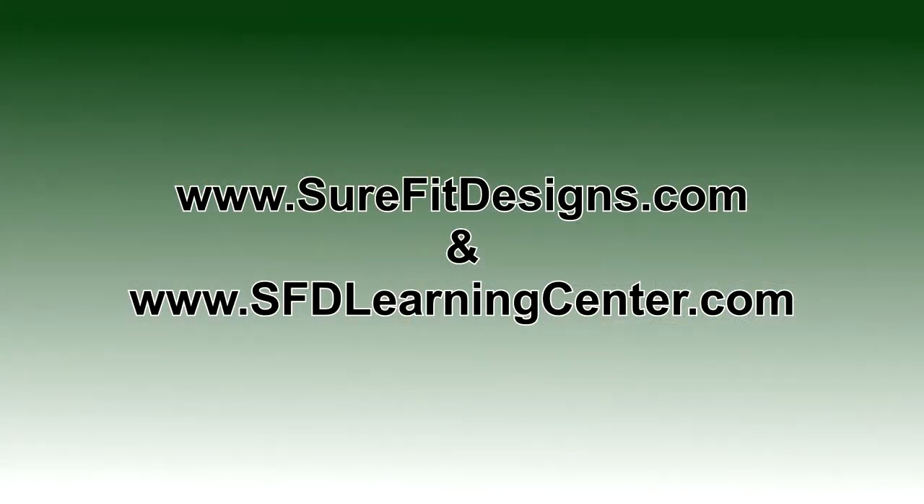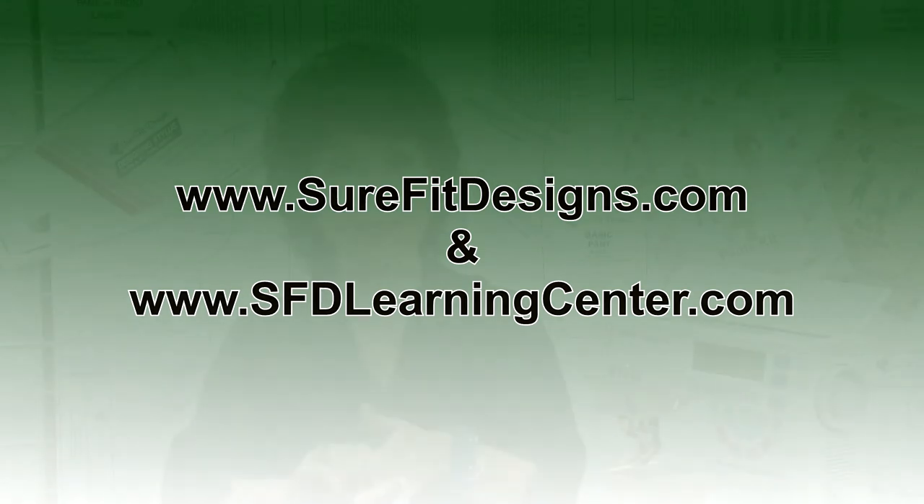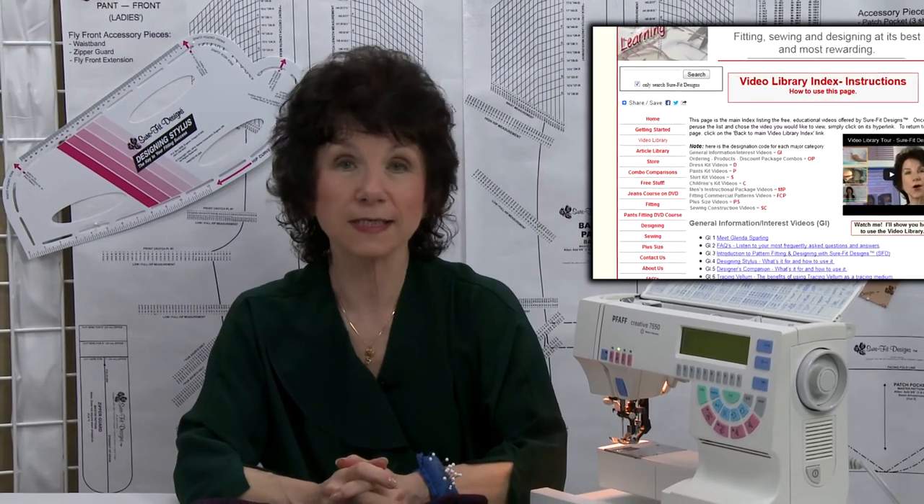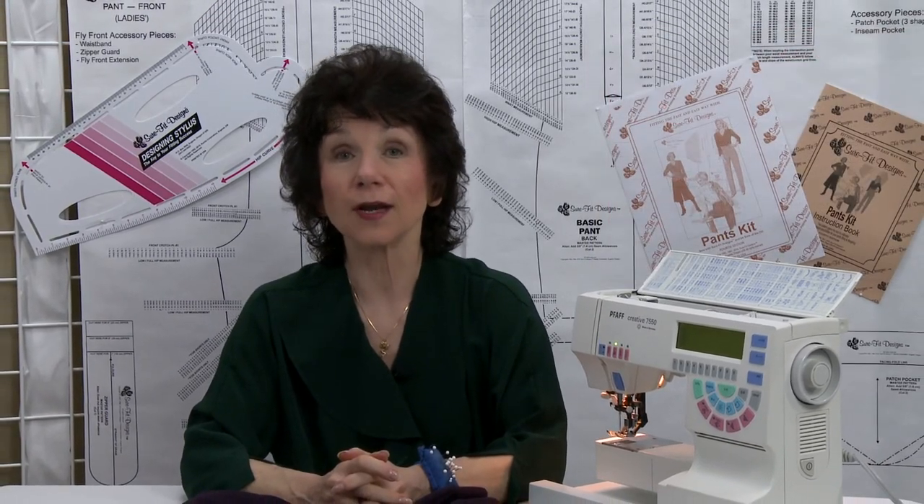So it's just a fun little tip, and for this and other techniques using Sure-Fit Designs, please make sure you watch more of our videos. They're free and available on the Sure-Fit Designs website at SureFitDesigns.com or the Sure-Fit Designs Learning Center, where they're all categorized, labeled, and numbered for easy reference. I know you're going to have fun sewing with Sure-Fit Designs.